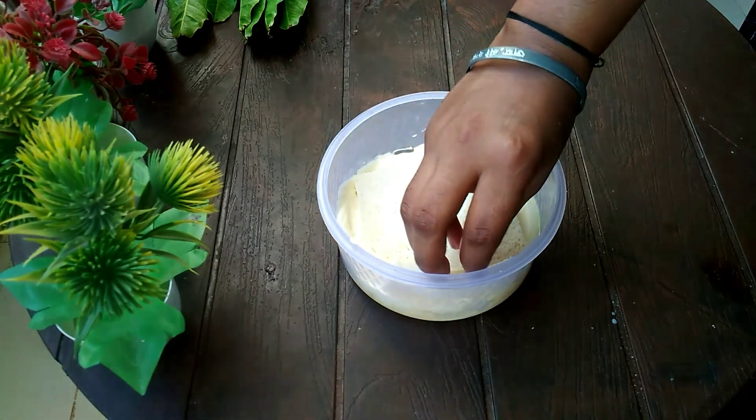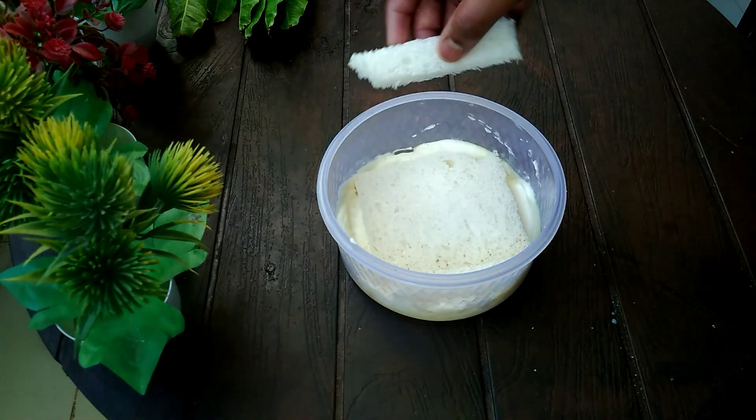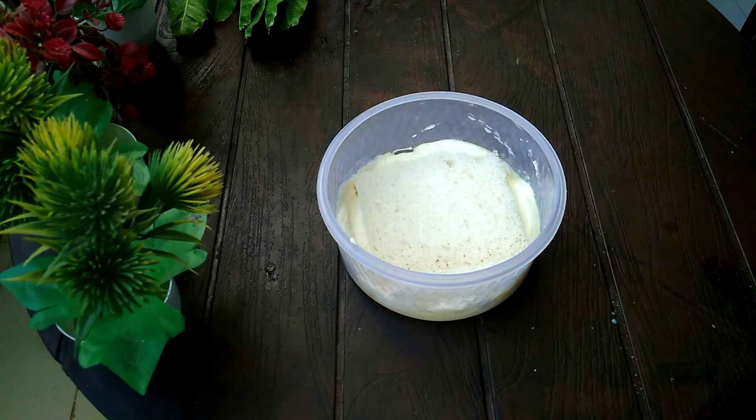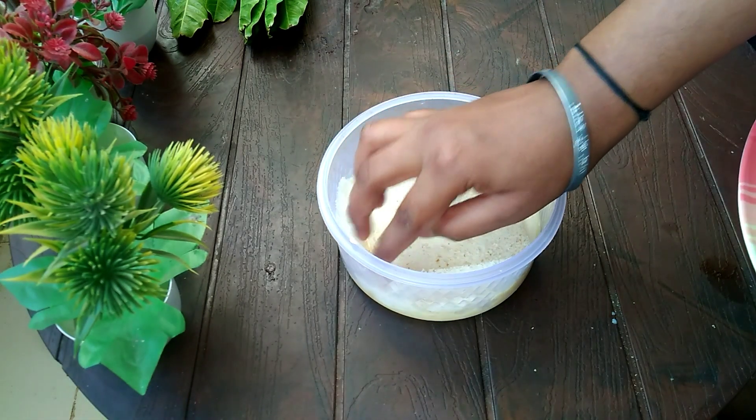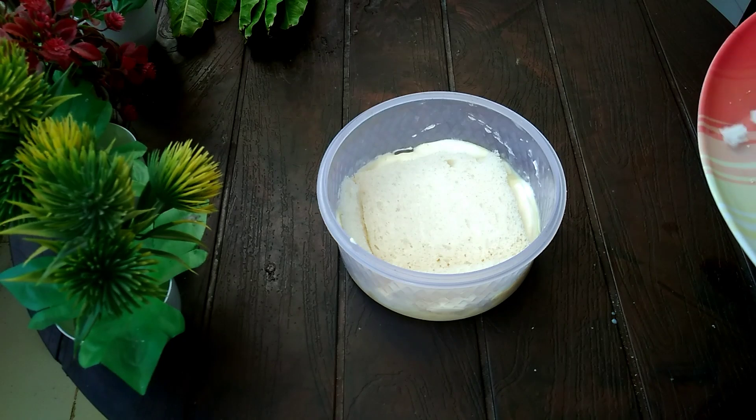Then I made the bread — cut the sides and put it in one layer, then put it in the custard. Then put it in the cream, then put in another layer, then put it in the custard again. Then put it in the custard and it's very good.